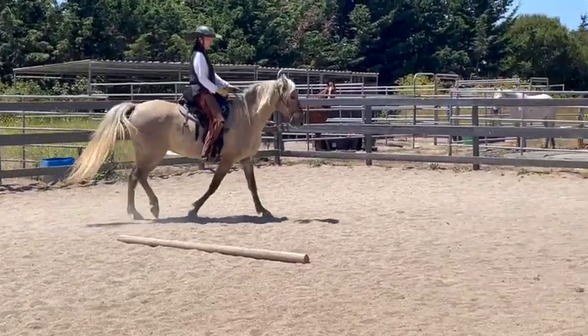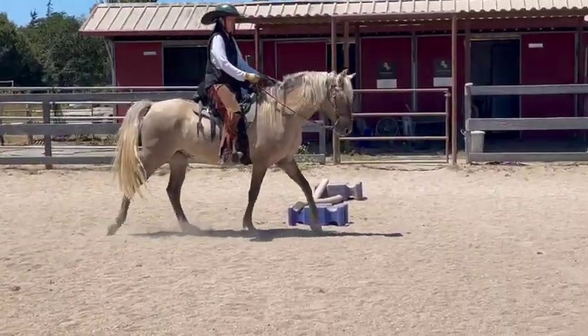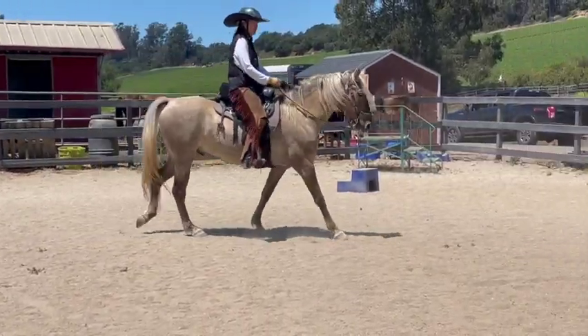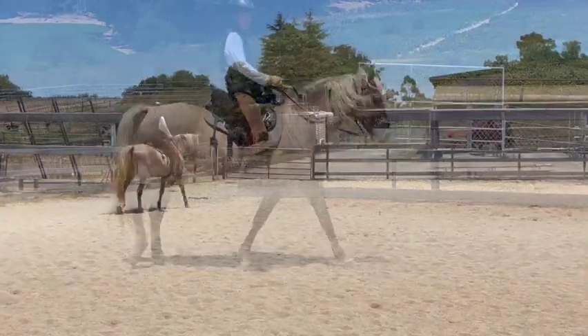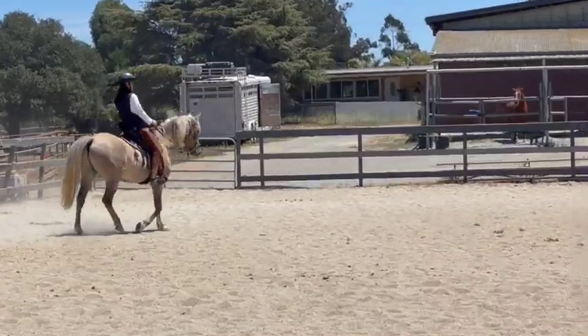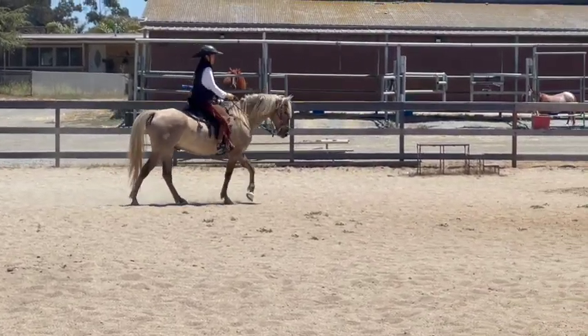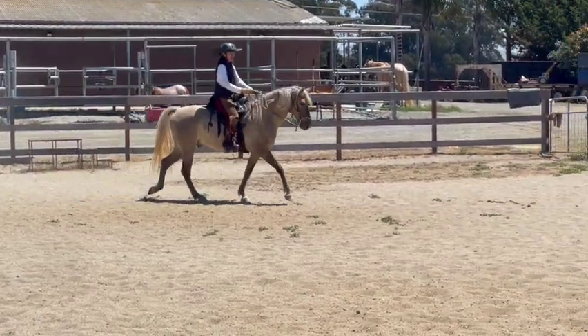Oh, he looks very pretty. Kind of like Stash, yeah. So you're just sitting back, and you just don't want his head where it is — it's fine, just no lower — and then just keep adding just a little leg.